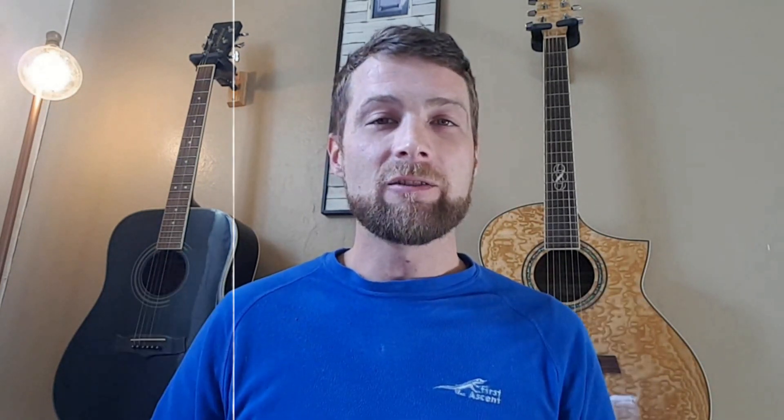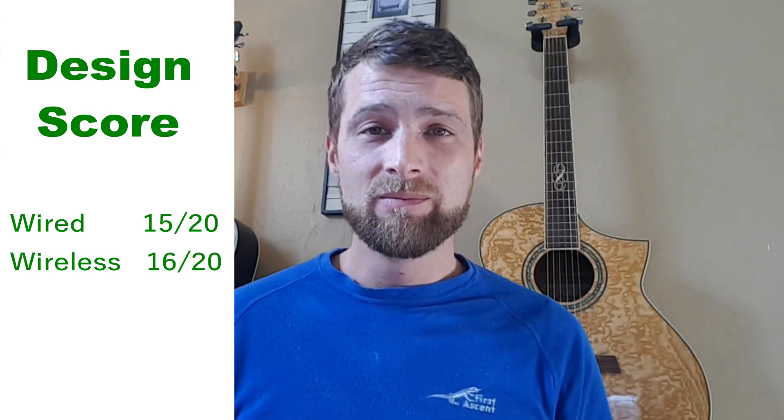To sum it all up, it's a nice design but the products are slightly cheaply designed with the materials used, so it feels like it belongs in the entry-level market. It's 15 out of 20 for the wired headset and 16 out of 20 for the wireless headset. They're the same model, but the wireless one gets a slightly higher score because it has a few extra buttons and design features that lend themselves to the functionality of the product.